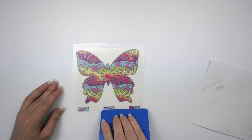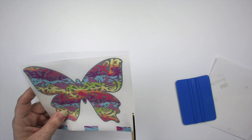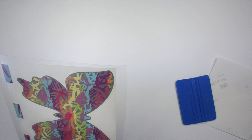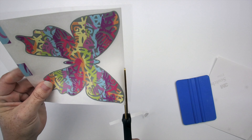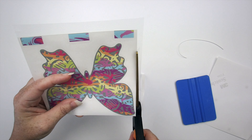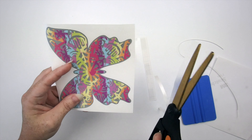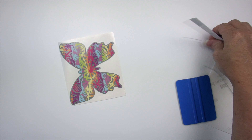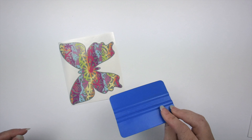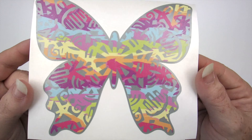Even though you could tell it was a butterfly, I really like doing the offset with the solid color behind it. Let's trim off this excess. These are my favorite scissors — I'll put a link to those below, along with my tweezers, a link for the vinyl, and a link for the app tape. You can get a squeegee from anywhere you buy vinyl — sometimes a dollar or less.